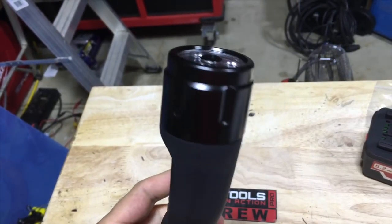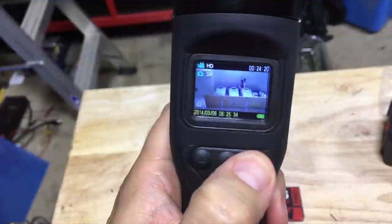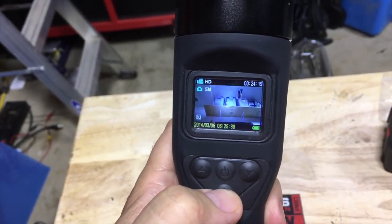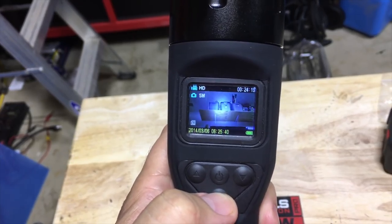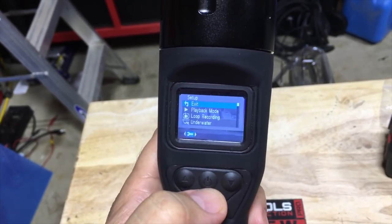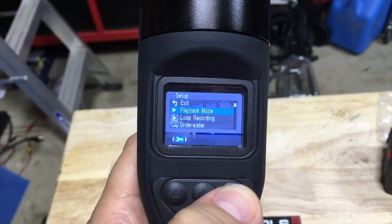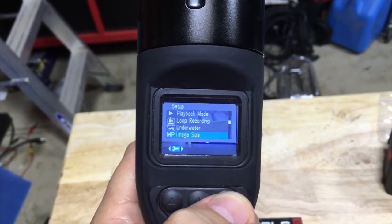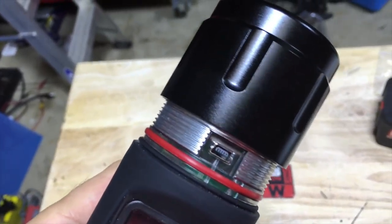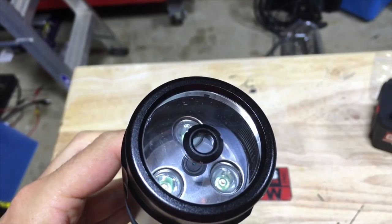It's basically a flashlight with a camera in it. It's got an HD video camera at 1280 by 720, or VGA 640 by 480. It also takes photos up to 5 megapixels. The display resolution is 1.5 inches at 480 by 240. You can put your own memory card in there — it comes with a 4 gigabyte card but can take up to a 32 gigabyte micro SD.